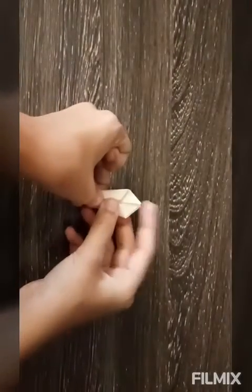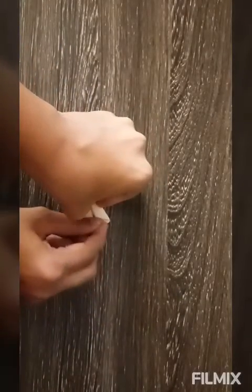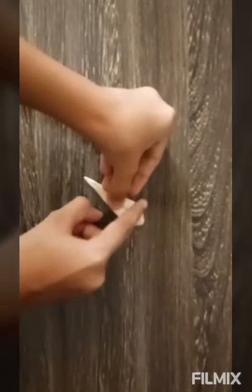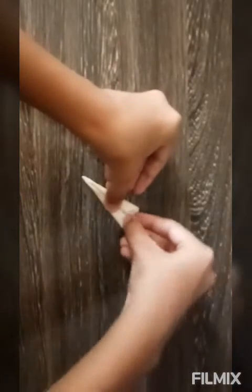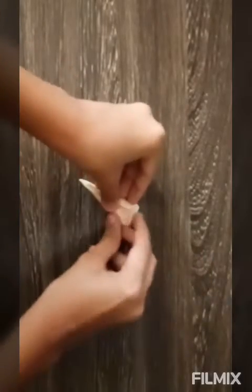So now, this you have to fold, just like this. Now here you can see there is a triangle here like this. Just fold it here. Now this side — the second model is also ready.